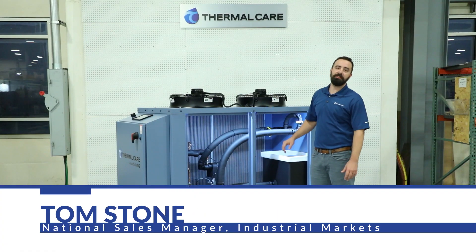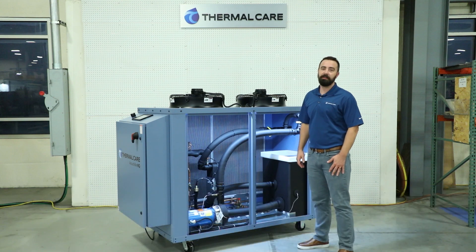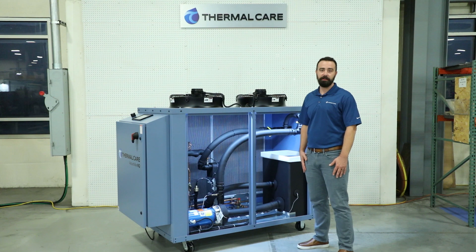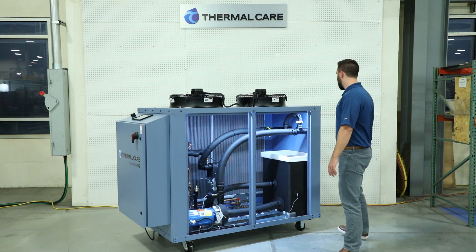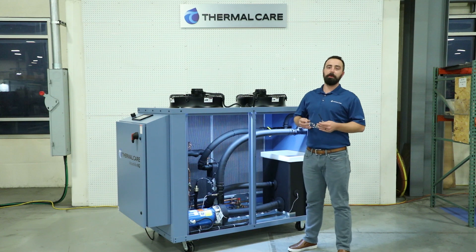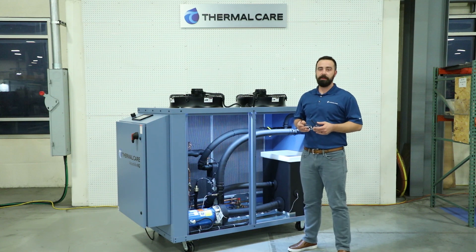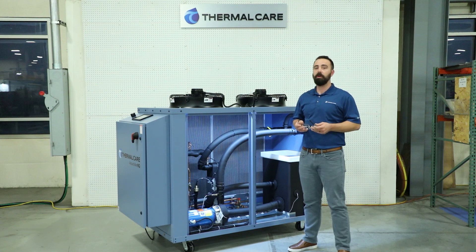Hi, I'm Tom Stone, the National Sales Manager for Thermal Care for Industrial Markets. Today we're going to be talking about how to start up a portable chiller. First, we want to talk about safety. We want you to wear the proper PPE while you do any work or maintenance on our chillers. We recommend at a minimum glasses, but we do want you to follow the requirements of your facility, whether that's including hearing protection, gloves, or even maybe a hard hat.